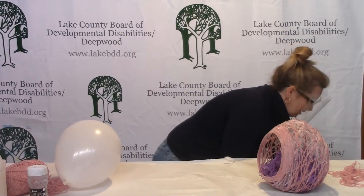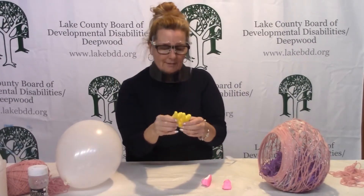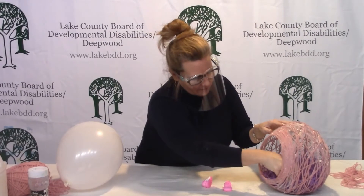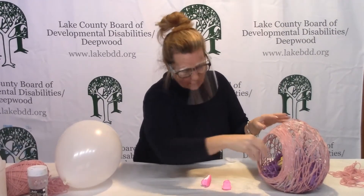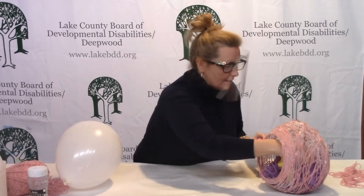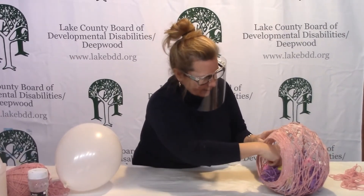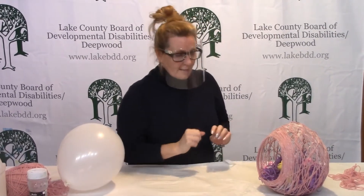Maybe you went out to the store and got some chicks and rabbits — I just thought that would be cute. Maybe put a couple of those in there. If you have real chocolate bunnies you might want to put those in, or some jelly beans. But we're just using what we've got around here.